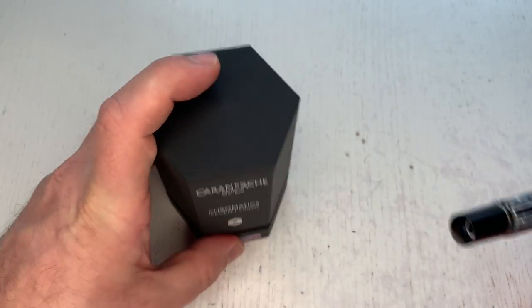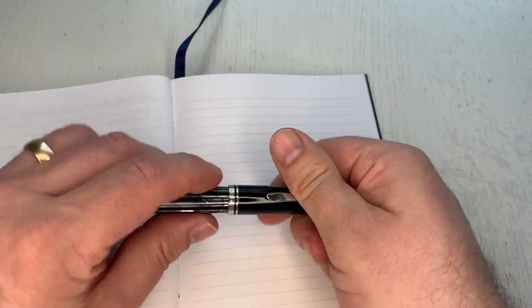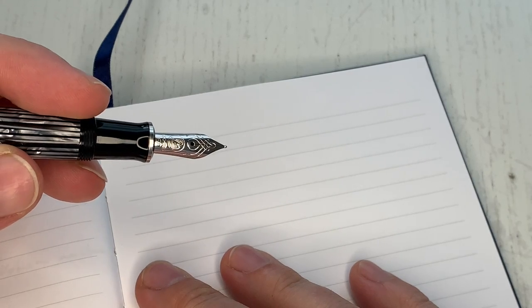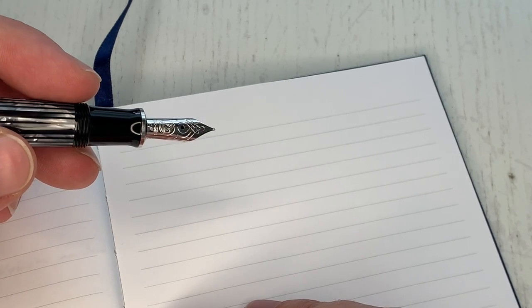This pen is inked with the beautiful Caran d'Ache Chromatics Ultra Violet, and of course it writes as you'd expect from any Pelikan nib — absolutely flawless writing experience.